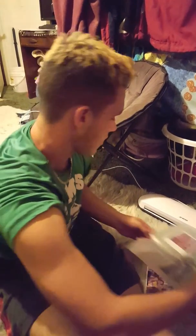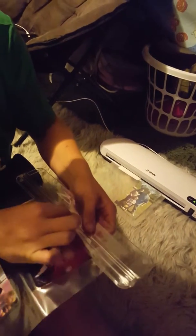This is a 13-inch JZ brand laminator. It comes with a paper cutter to cut the corners off, and it comes with your edge rounder.